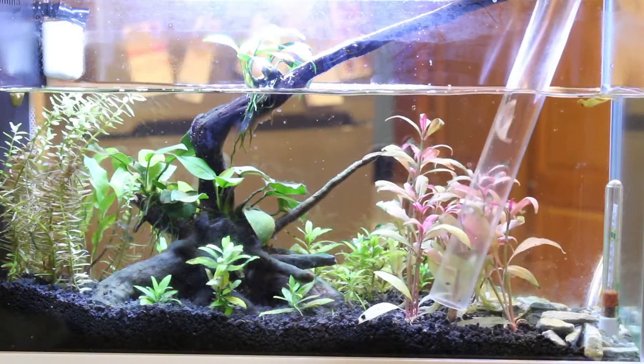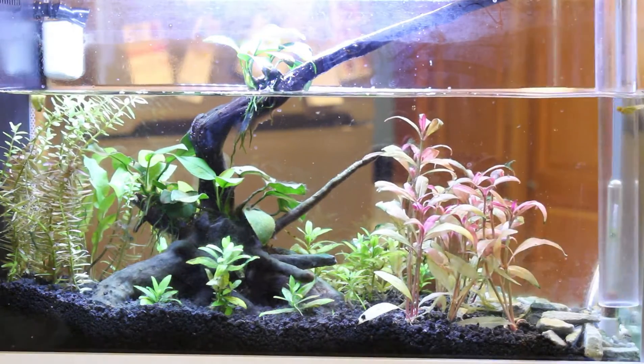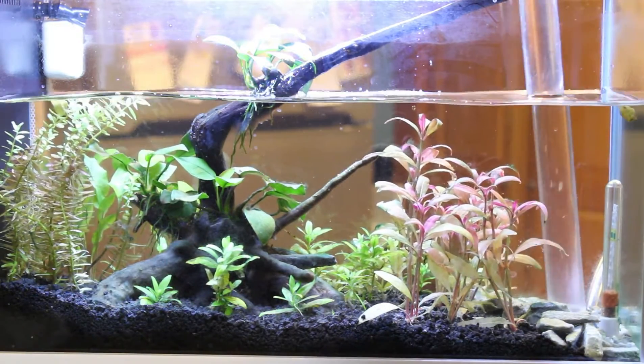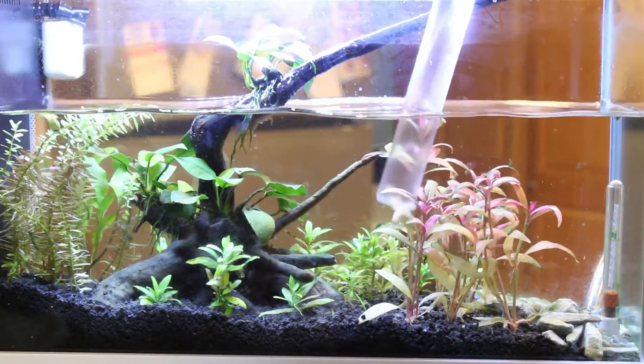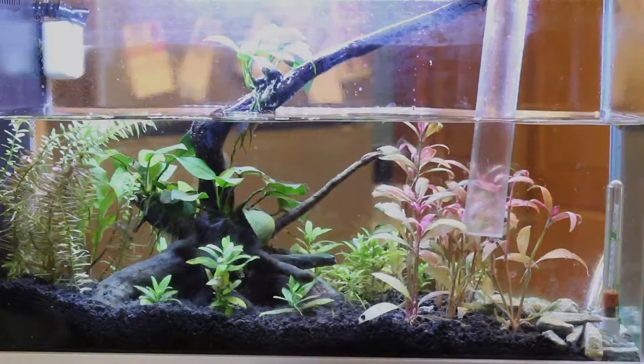You can see little bubbles rising to the surface from where the peroxide is in contact with the cyano. After leaving the peroxide sit for about 10 minutes I went ahead with a two-gallon water change. I also siphoned out the back chambers to ensure I got all of the loose gunk out of there and any cyano that may have been sucked into the filtration.